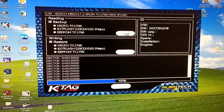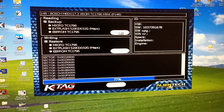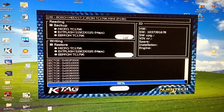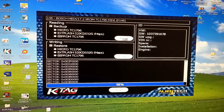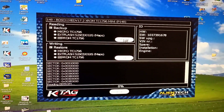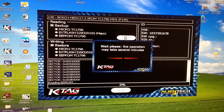When it goes so fast, it is because the dump is empty on these sectors. Now it will read the EEPROM. EEPROM was amazing fast.